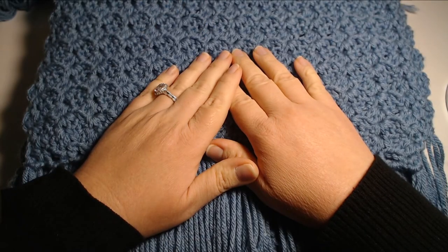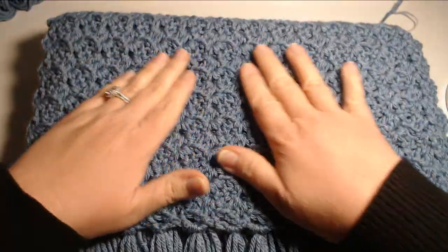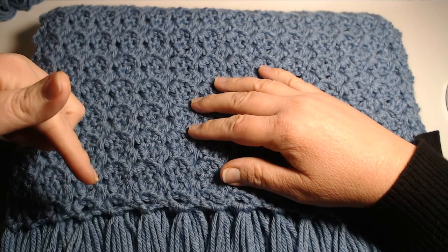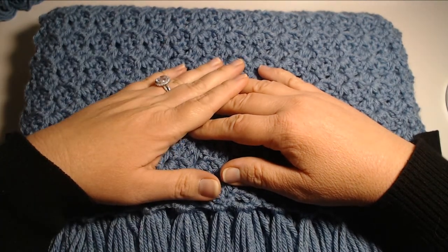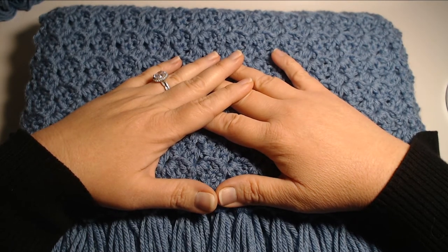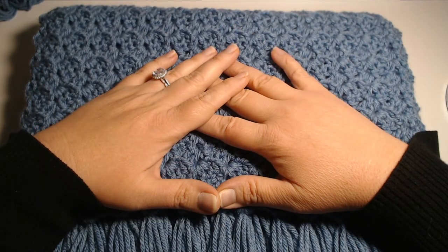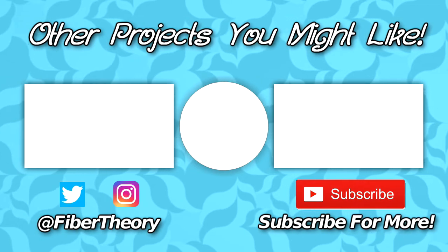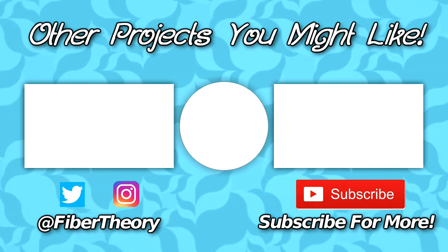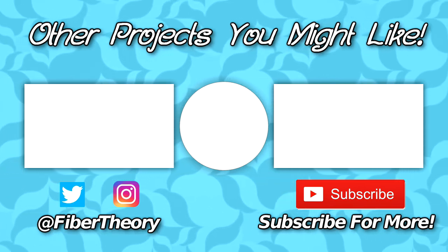Thank you so much for joining me today for this video. I hope you thoroughly enjoyed it, make a lot of these, and give them away as gifts — don't you just love that stitch? If you liked the video, hit that like button; if you haven't subscribed and want to see more projects, hit the subscribe button and the notification bell. You can also follow me on Instagram and Twitter at the handle @FiberTheory. Have a great day everyone and I'll see you in the next video!